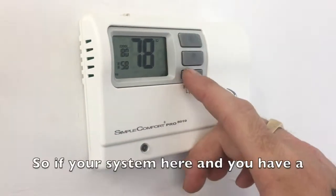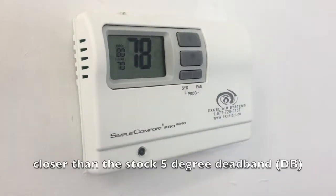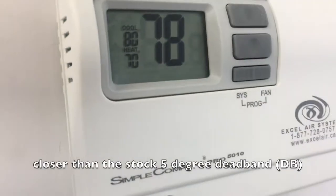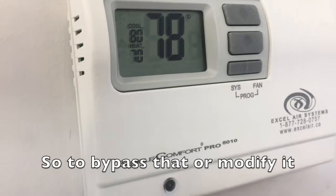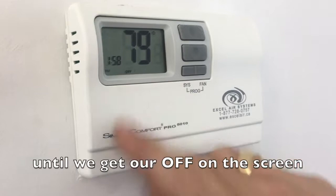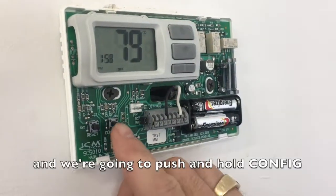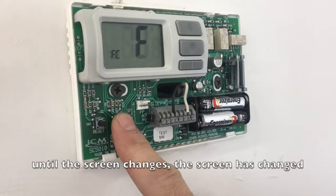So if you're in your system here and you have a heat and cool, you cannot get these any closer than the stock 5 degree dead band. So to bypass that or to modify it, again, we're going to push our system button until we get off on the screen. We're going to pop our cover plate off and we're going to push and hold config until our screen changes.